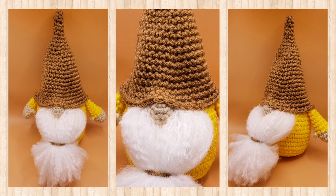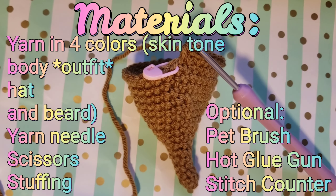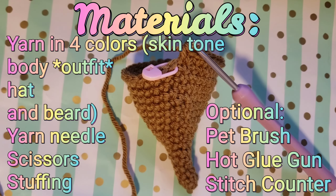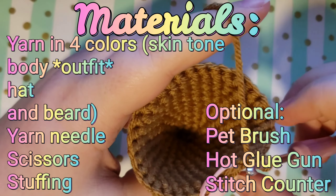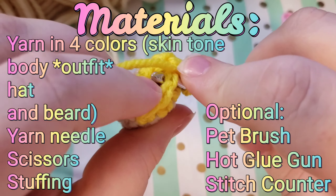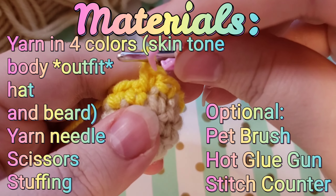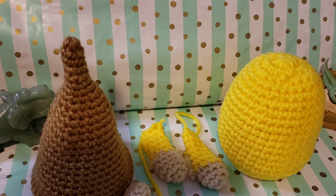This tutorial is going to be broken up into three videos, and I'm going to walk you through the process very closely. The first video is the body of your gnome, the second video will be the hat, arms, hands, and nose, and the third video is all of the assembly process and the beard. In the future I plan on making customization option videos with suggestions on how to theme your gnomes - things like flowers, appliques, Christmas ideas, Halloween ideas - different things you could do based off of this beginner-friendly gnome tutorial.